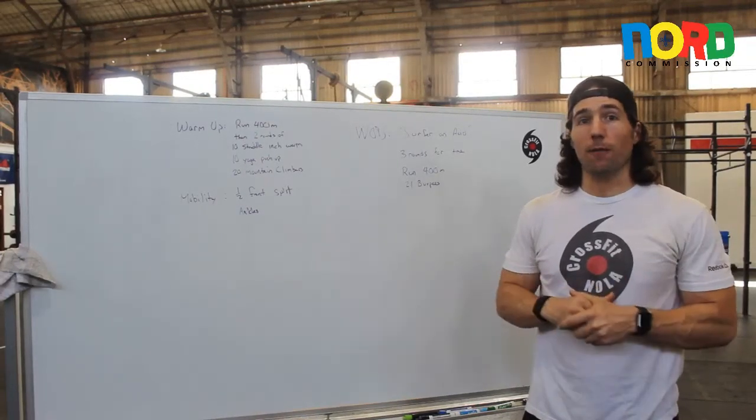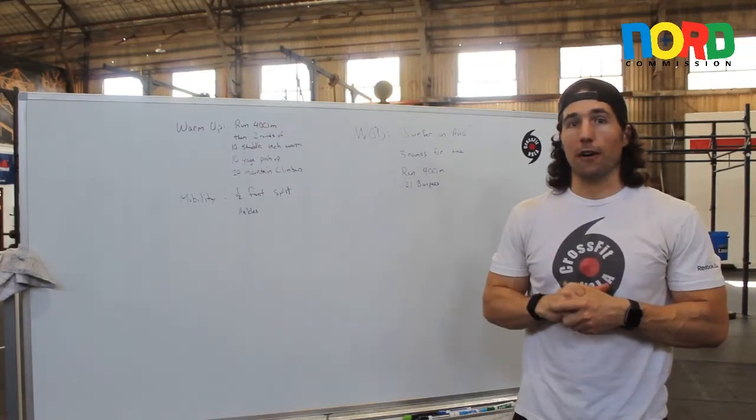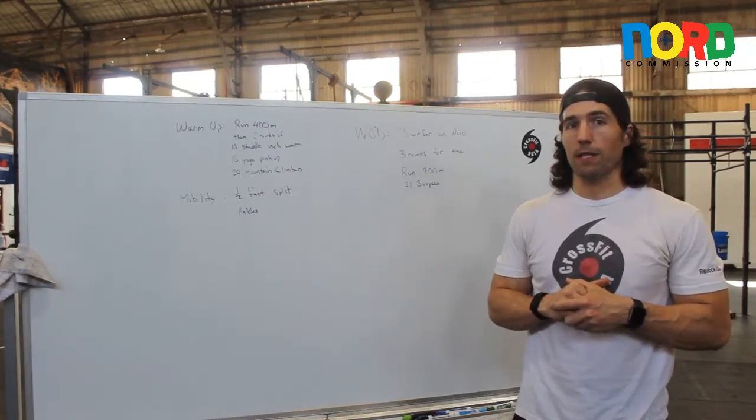Hey guys, this has been Jeff with CrossFit NOLA. If you need more ideas for at-home workouts, be sure to check out our website www.crossfitnola.com and look at our YouTube channel. We're posting daily workouts and briefings every single day.